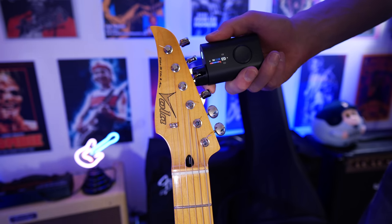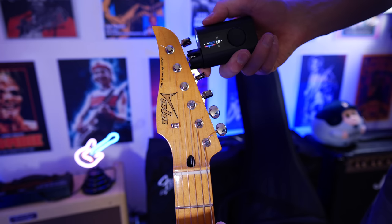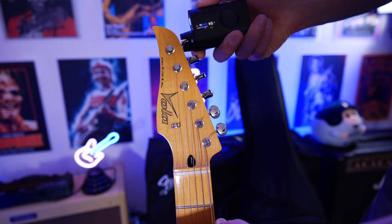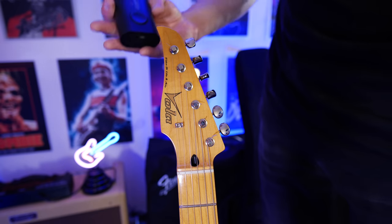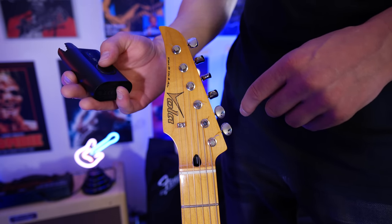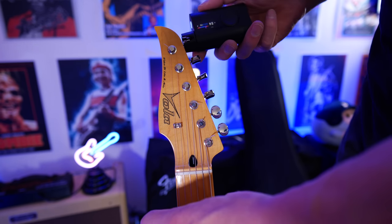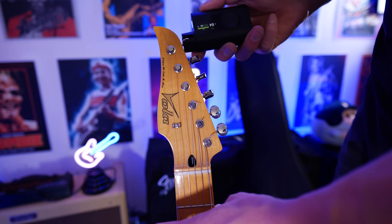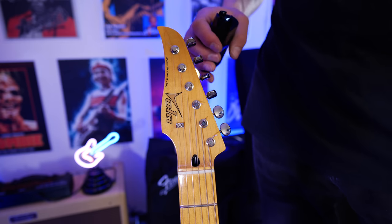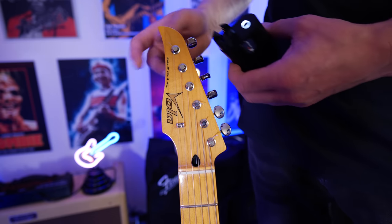Over to the G, B, and then the high E. It said 'wrong string — please make sure the Roadie is on the correct peg.' It was on the correct peg. This only seems to happen on some guitars on the E string. Usually if I do it a second time, it works without any issues, so I'll just try it again. The second time the E string worked. I've come across that a few times where it doesn't respond as well on the high E — not on all guitars. Maybe it's something to do with the shape of the tuning peg, as it can be a bit of a looser fit.